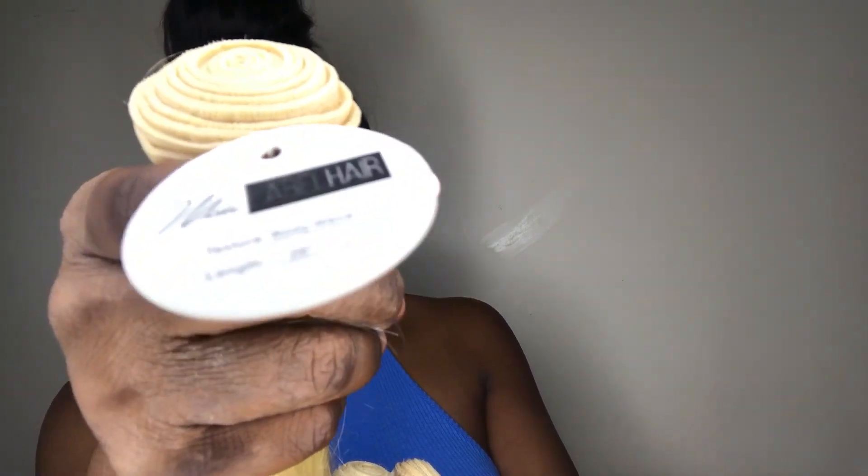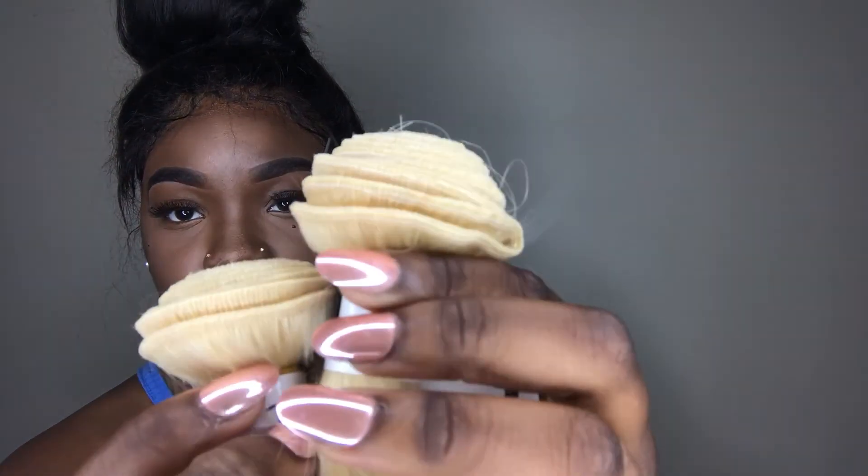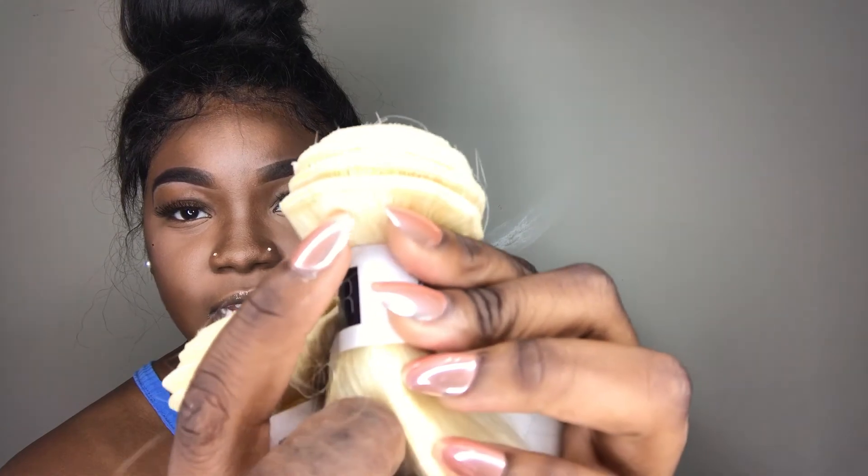I can't wait to install it. Moving along to the bundles — I got the body wave texture on all my hair. The lengths, if you didn't catch it earlier, are 22, 24, and 26. This is how the bundles came — just a white label band across them with a little tag that has their company name, the length, and the texture. They're pretty full, nice full bundles. I usually get four bundles but they said three should be fine since their bundles are really full. The wefts are actually really neat — no flyaways right there at the top.